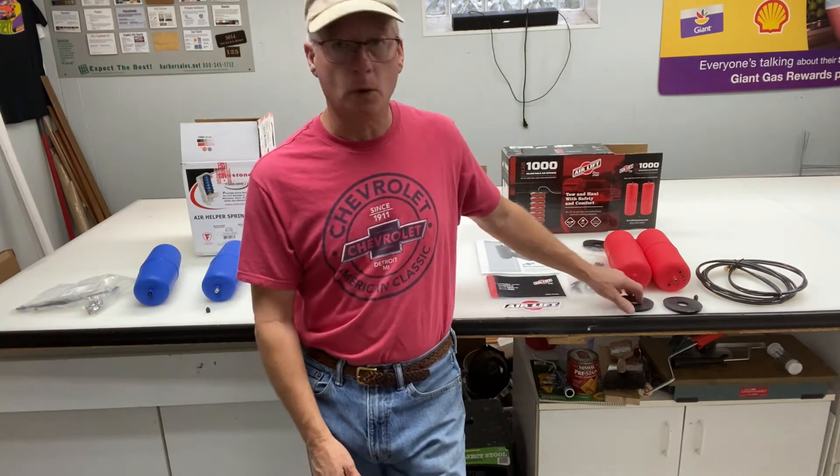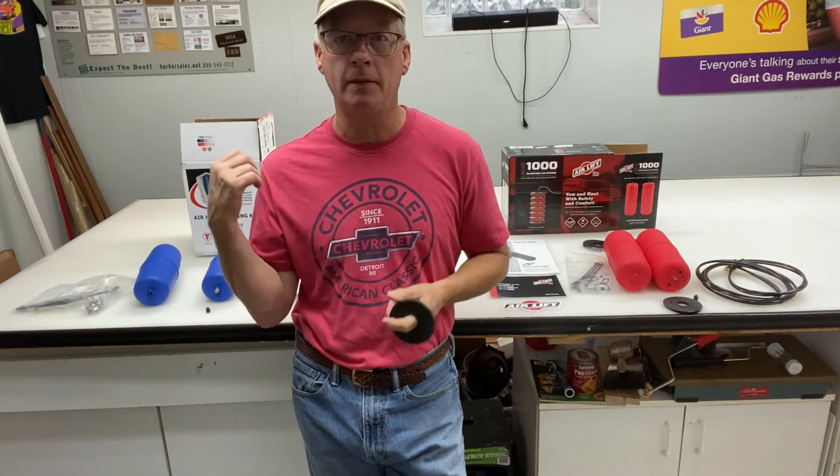About the Firestone kit — I ordered this kit six weeks ago and it was missing the supports. Through emails and phone calls, I still don't have those supports from this Firestone kit. So at the end of my patience, I ordered this AirLift kit. I'm going to return the Firestone, hopefully without any trouble.